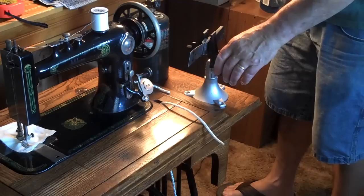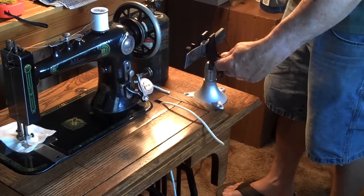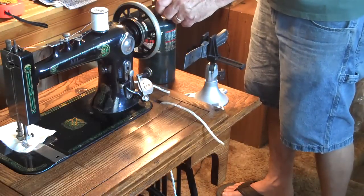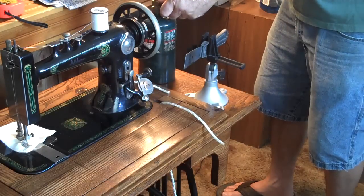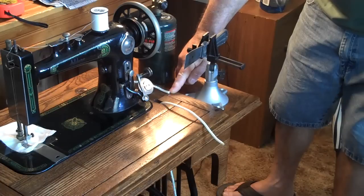Now what I've got is a putty knife and a nice little stand here, which you don't have to have. I also have a torch. And I've cut my line at the mark.